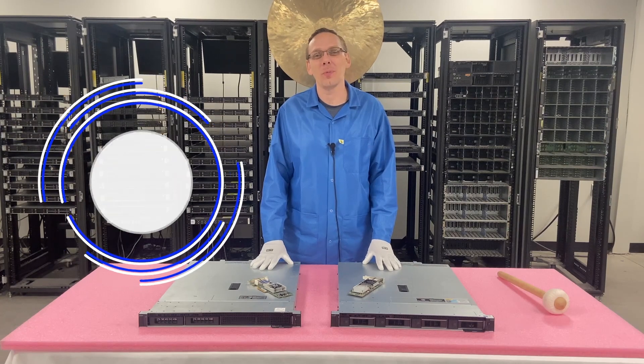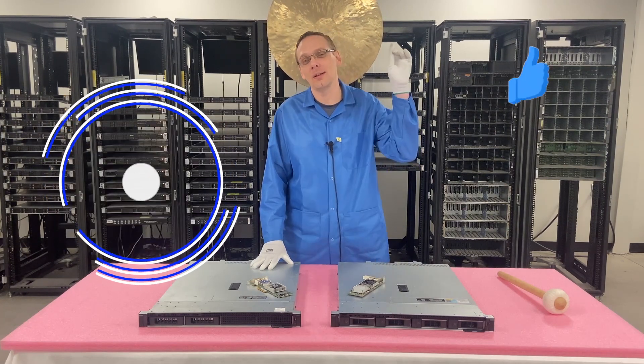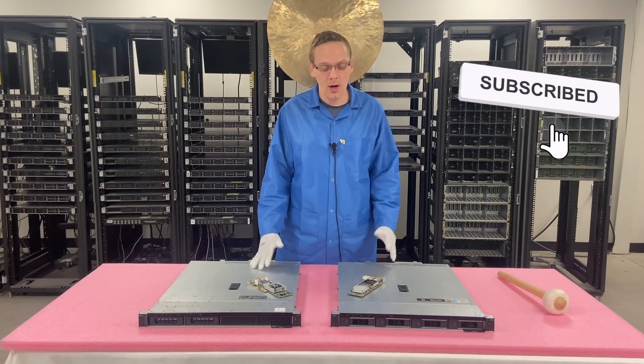Thanks for stopping by today to learn a little bit more about the Dell PowerEdge R240 server. Do us a favor — find anything that's really useful, click that like and smash that subscribe. All right, let's hop in.